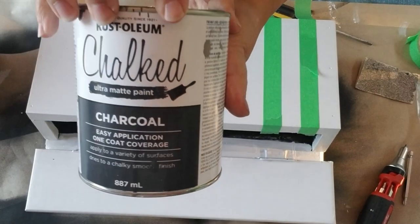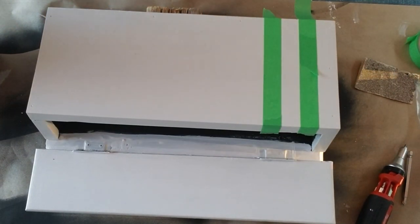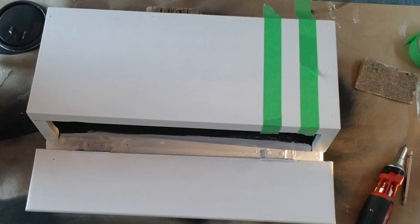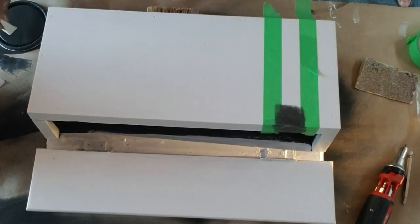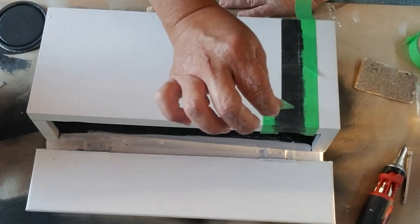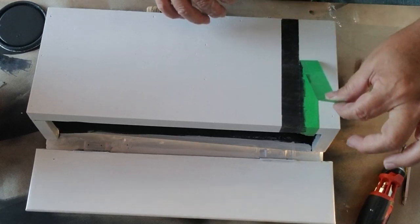I've switched to chalk paint, using the charcoal color from the Rustoleum chalk paint line, and I'm applying it with a makeup sponge. I was outside on a beautiful day so there may be some sunshine flashing through the trees on screen — I just couldn't resist getting outside to do this project in the warm sun.